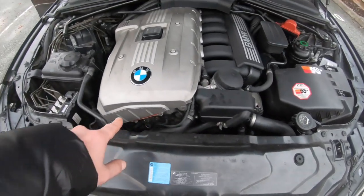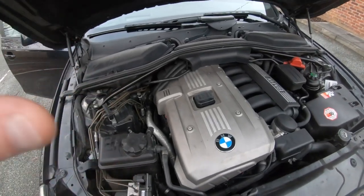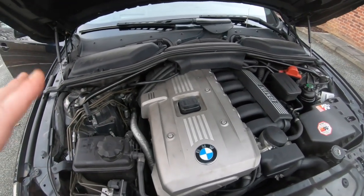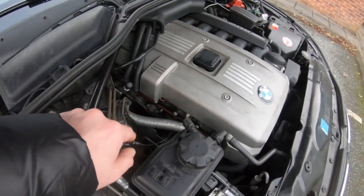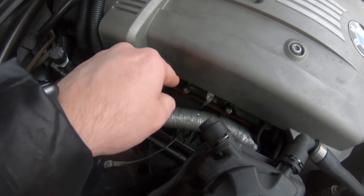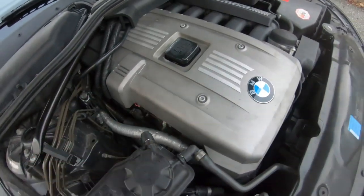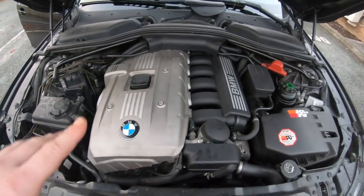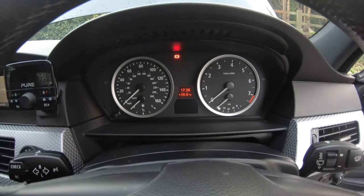If you buy a car with bad Vanos solenoids, the ECU update is also required — do not just change the solenoids expecting it to work. The update changes the whole fuel trim and airflow. Also, when changing the valve cover, make sure you change the valve cover bolts — do not reuse them. They're torque-to-yield bolts that stretch down with heat and pull themselves into the head. The CCV setup is the only real difference between the magnesium and plastic valve covers.